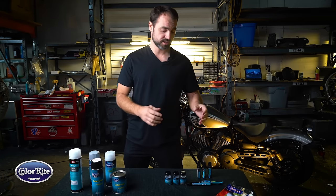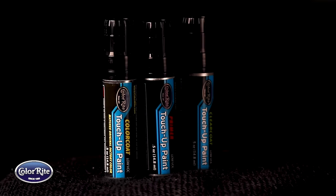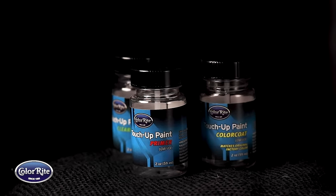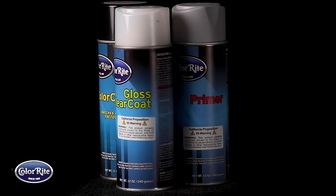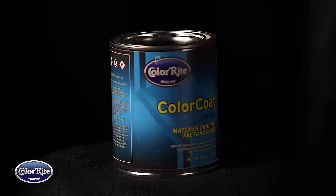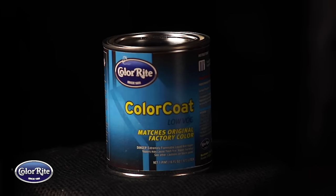Now all their paint solutions start off with the touch-up pen. That's gonna get you out of trouble for little scratches on your tank and things like that. You then start moving into jars, aerosol cans, and then when you're starting to get your really big jobs like your tank repairs and your fender repairs, you're gonna start looking at half pint and four pint mixes right here.